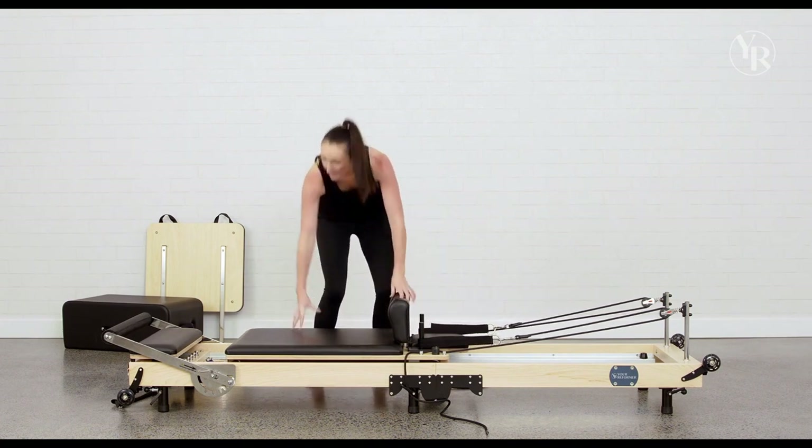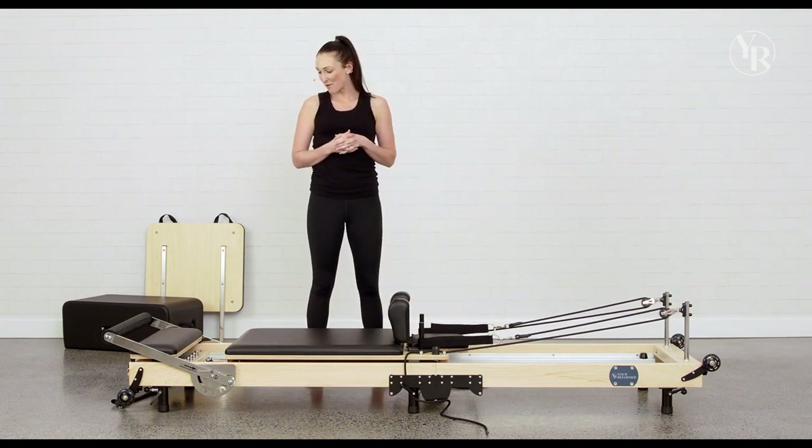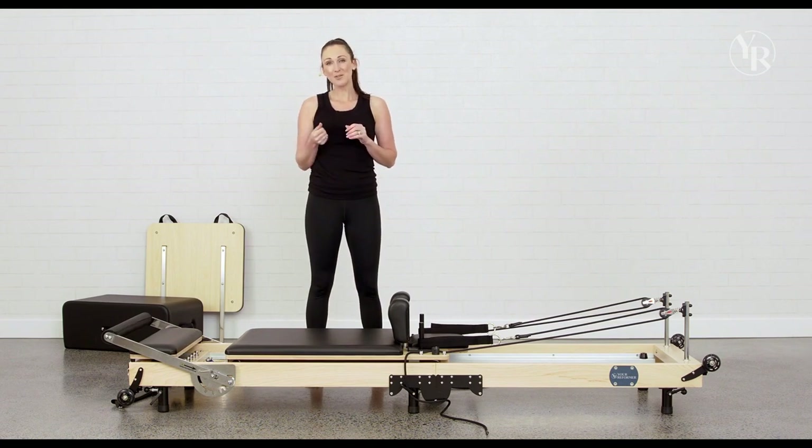That is pretty much everything you need to know about your reformer today to get started. Make sure you do a beginner class, and I hope you really enjoy it.